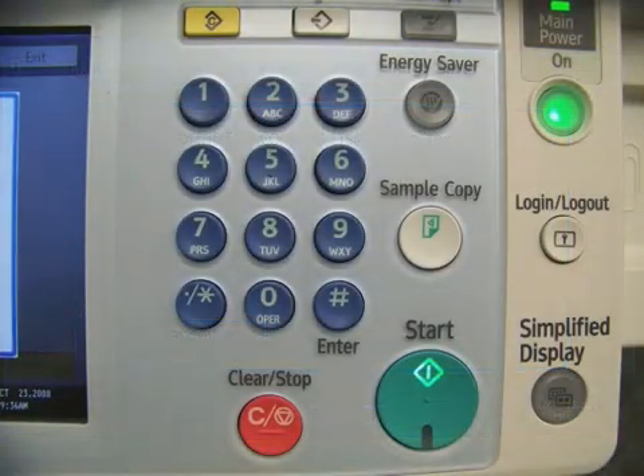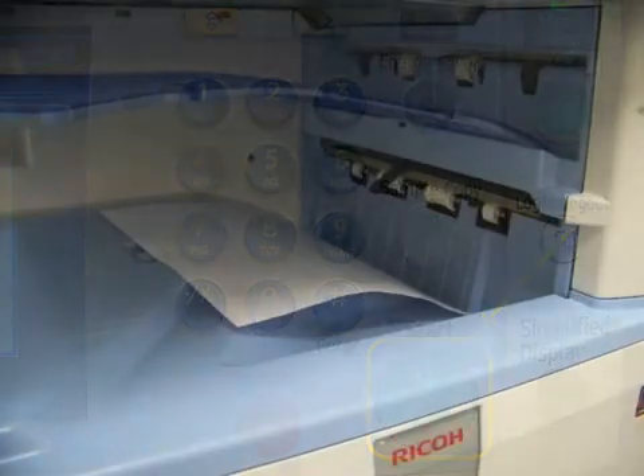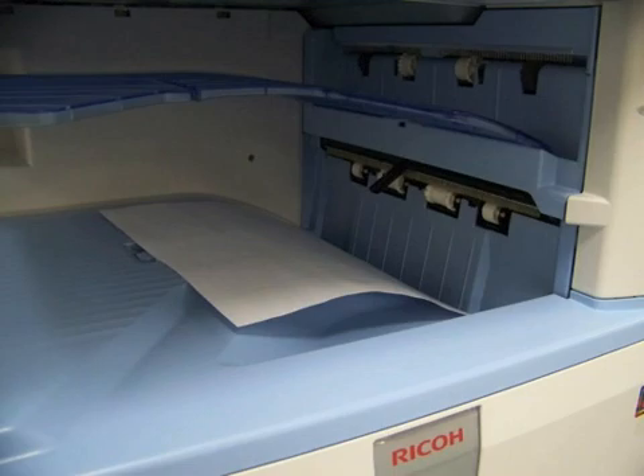Locate and press the Start key on your control panel. This will generate a Print Counter List.